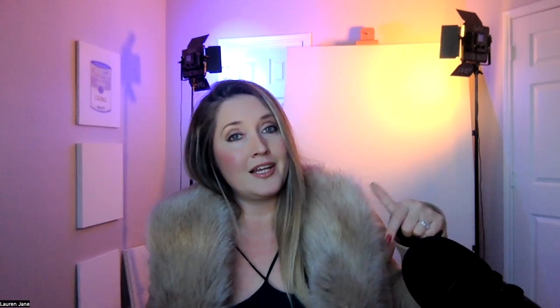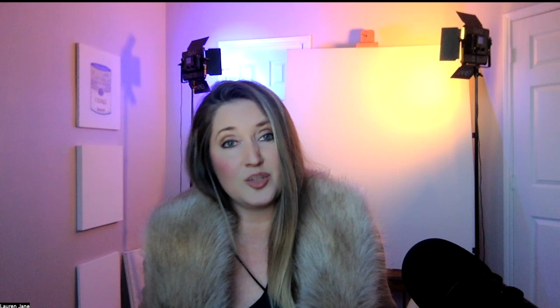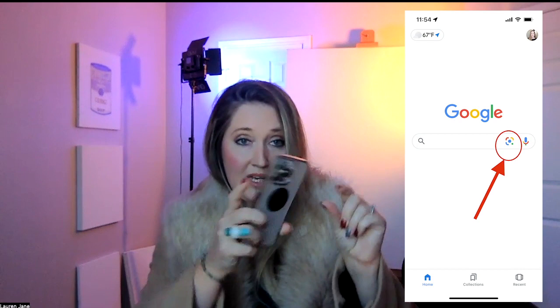I also gave you the link to the little curtain hook, which before I knew what it was called was quite hard to find. I actually had to use Google Lens — it used to be called Google Goggles. I took a picture of it, said 'find it,' and it found it, and then I found it on Amazon. Another link is in there for you.